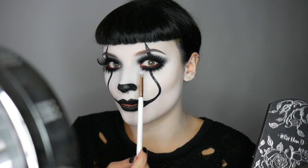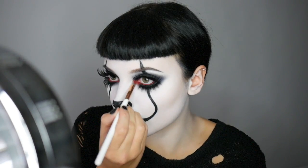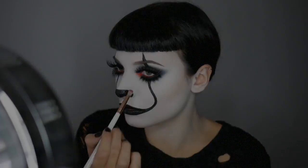Now I'm going to apply Swoon from the same palette into my inner corner. So this is the final look. I hope you've enjoyed this video and if you have any other requests for future videos, let me know in the comments.